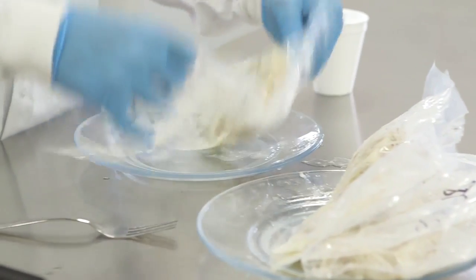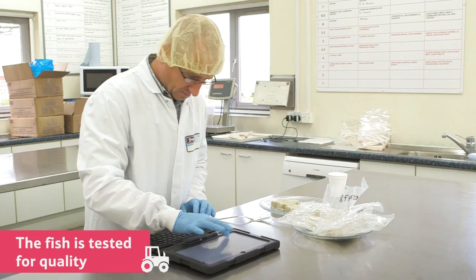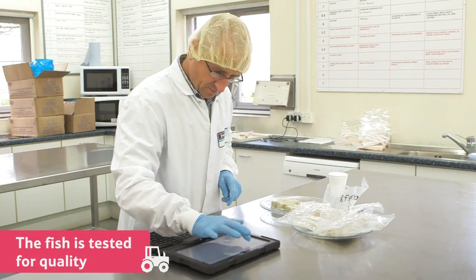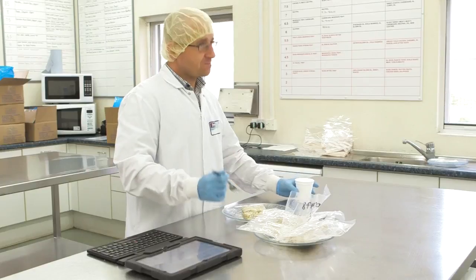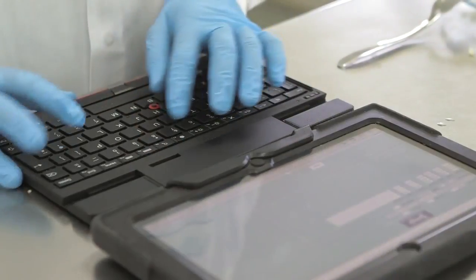The first job they do at the warehouse is test the fish to make sure it's all of good quality. To do this, they take a sample and defrost it in a special testing facility like this one. The experts here analyse the fish, checking for bones and tasting and smelling the fish to make sure it's of a high enough quality to be made into fish fingers.